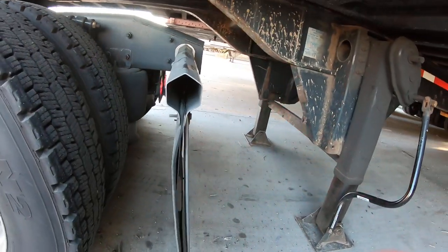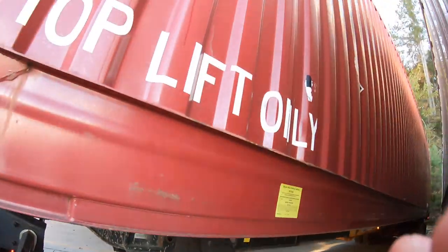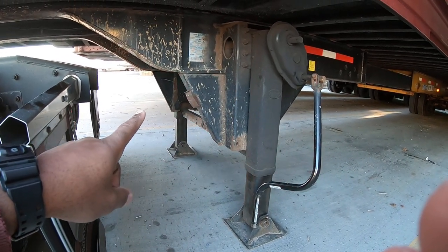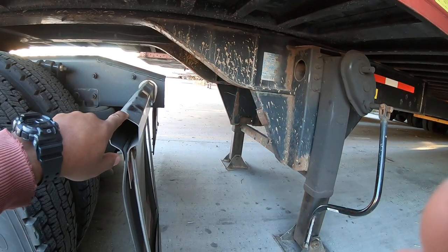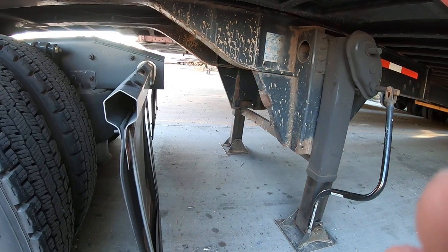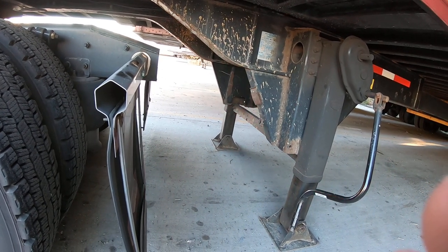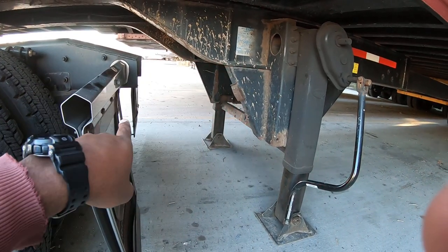Here's a tip for y'all. See this mud flap right here? This is a container. These containers are notorious for the landing gear being made like that. Right now I'm not doing containers anymore — it just so happened that the company I'm contracted with is having me pull this container today. But I do have experience with containers, and if I didn't, I would have missed this right here.